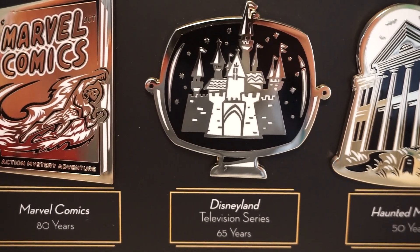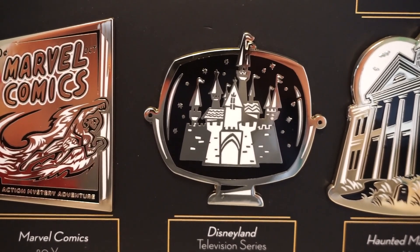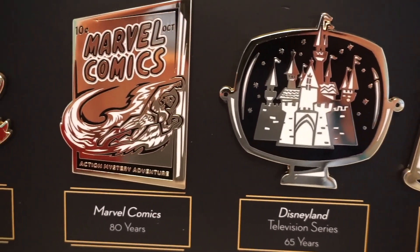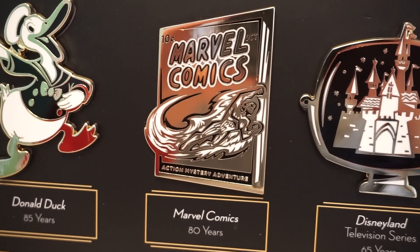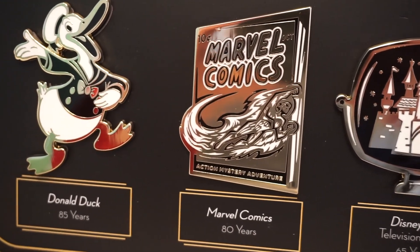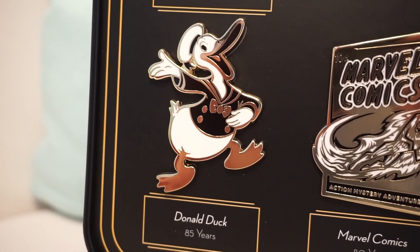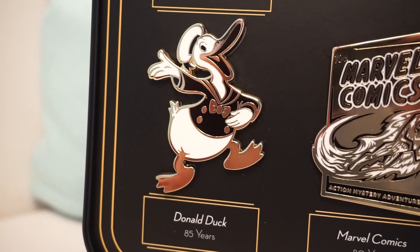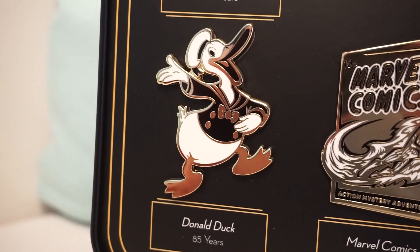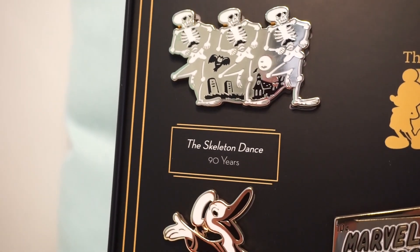Next we have another really unique one — this is the Disneyland television series celebrating their 65th anniversary. I like how it is a TV with the castle in it, really great art style. Lots of fun, and I'm glad they included that. The next one is Marvel Comics celebrating 80 years. I love how it was designed as a comic book, even including the price on it. Next we have Donald Duck's 85th anniversary — I love how they went back to an old design of Donald. And the last one is the dancing skeleton celebrating 90 years — super classic animation.